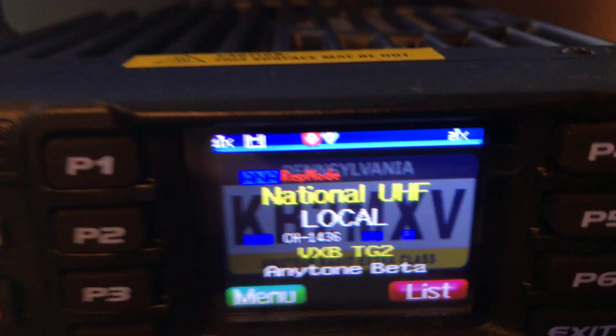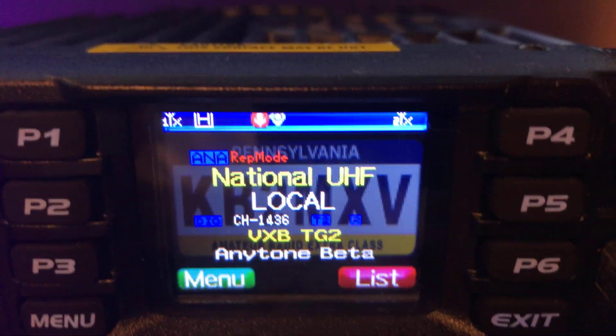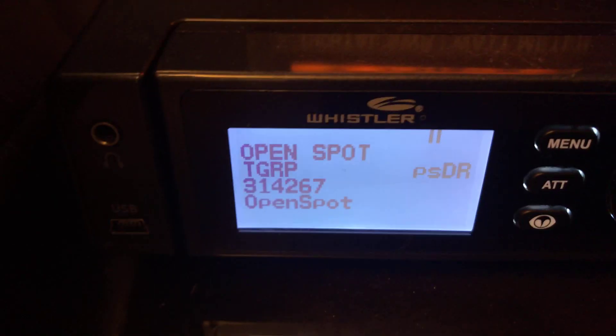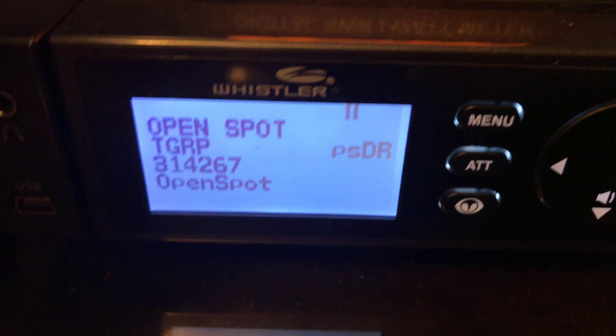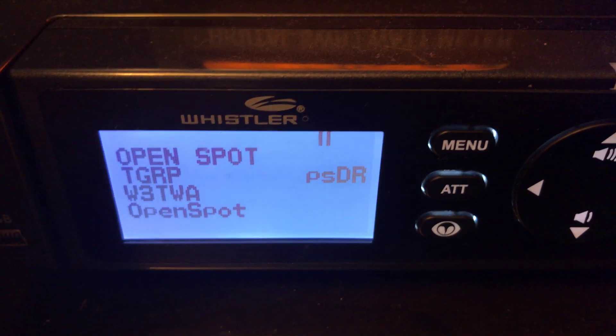My hotspot is listening to that local repeater via Brandmeister on talk group 314267, and my scanner is going to receive my OpenSpot on 314267.